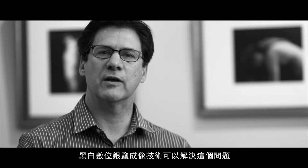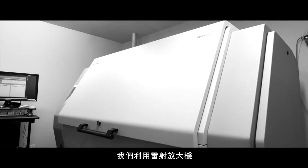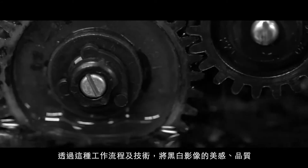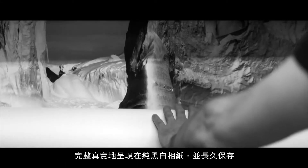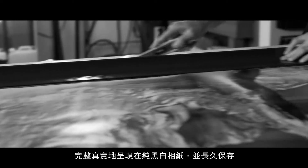At Digital Silver Imaging, we have a better way. We use a laser enlarger to project your image on real light-sensitive black and white photo paper. The exposed paper is then processed in black and white photochemistry. Our digital to analog workflow solution makes it possible for you to have all the beauty, quality, and archival longevity of a darkroom print directly from a digital file or scan.